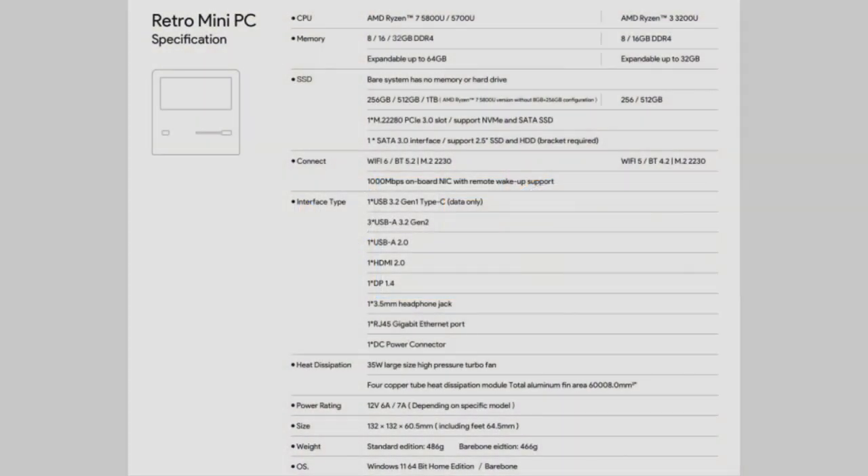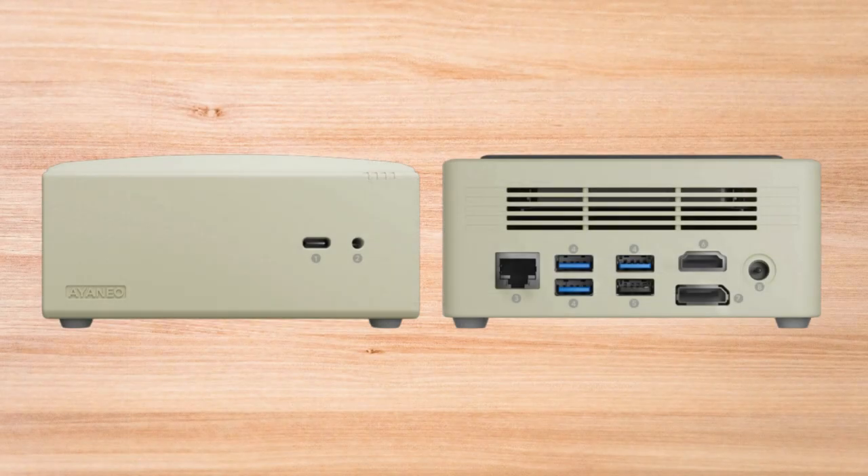The AM01 comes in three main configurations: one with a Ryzen 7 5800U CPU, another with a Ryzen 7 5700U CPU, and another with a less powerful Ryzen 3 3200U CPU. All options come with expandable storage via M.2 slots and a SATA port for an extra hard drive, and dual-channel DDR4 RAM in different size configurations. You'll also find a good selection of ports including USB-A, USB-C, HDMI, DisplayPort, and a 3.5mm headphone jack, making it versatile for various setups.